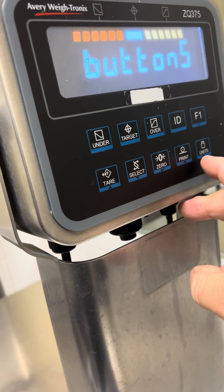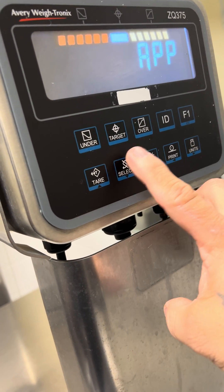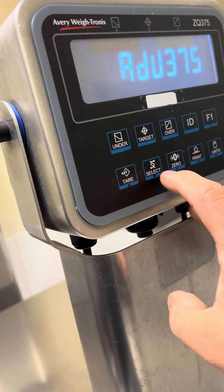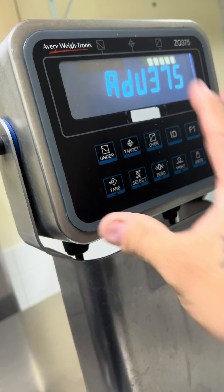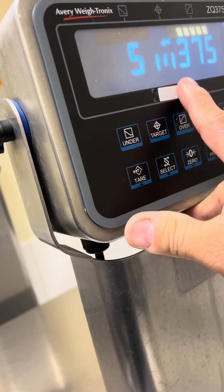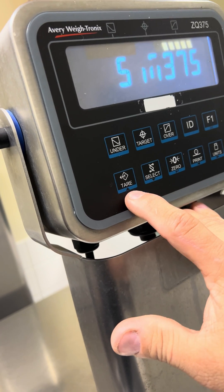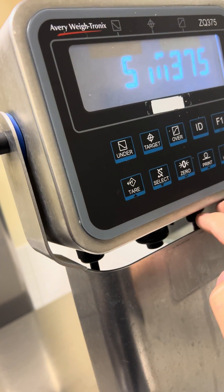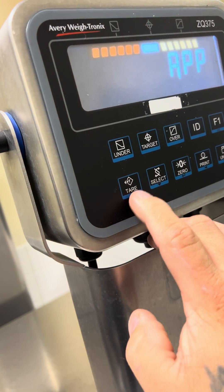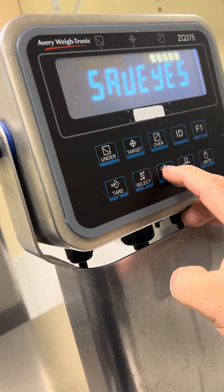Back in Buttons, go over to App and go down. Right now your software is set to 'sim 375,' which pretty much locks the features that come with the scale when you purchase it. If this is what you see when you first turn the scale on, your tear key will display 'can't' when you press it. Change it to 'Advanced 375,' hit Enter, and save it.